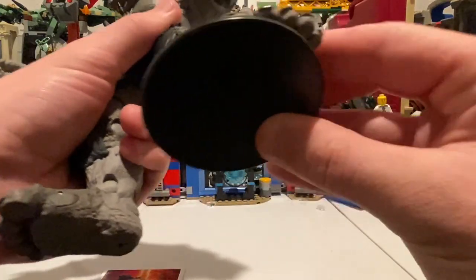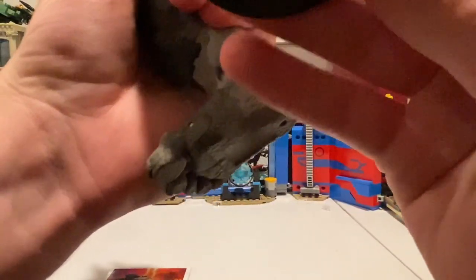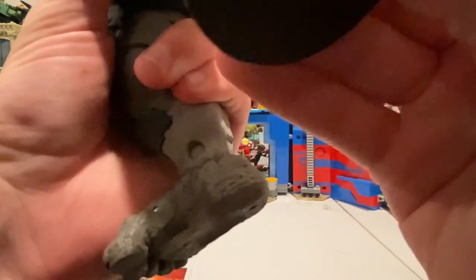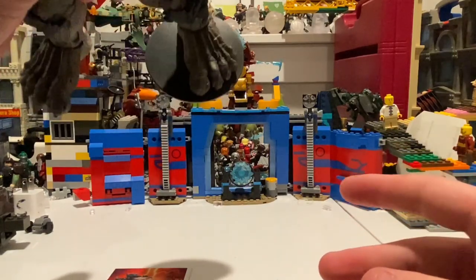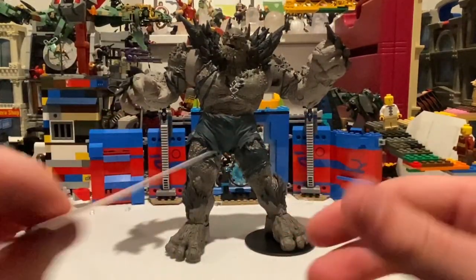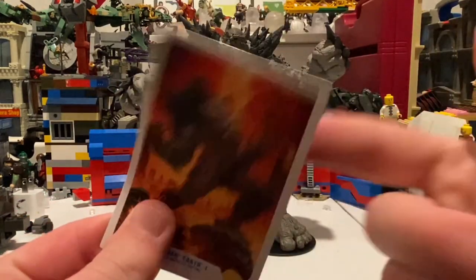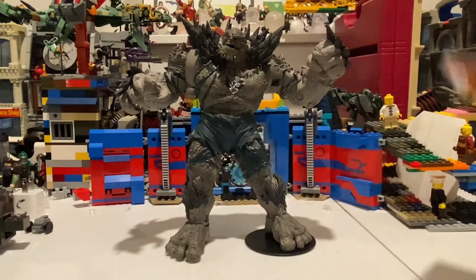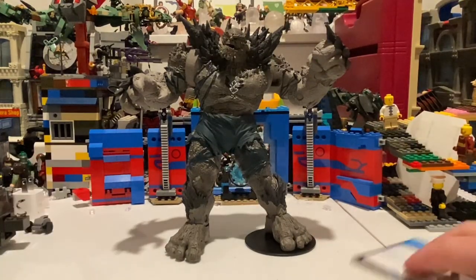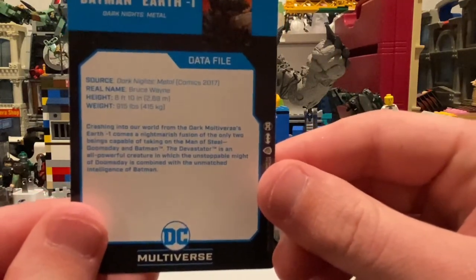So the things he comes with: this disc here that holds him up — it has the DC logo on it and a peg to plug into his feet, just like that. This foot covers up almost the entire base. It also comes with this card — it's not the hard throwing-card material like the other ones are. On the back there's some little info about him.